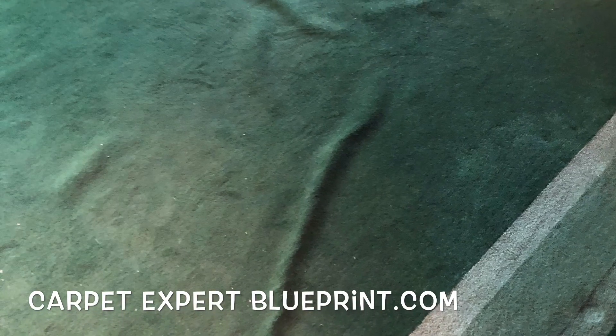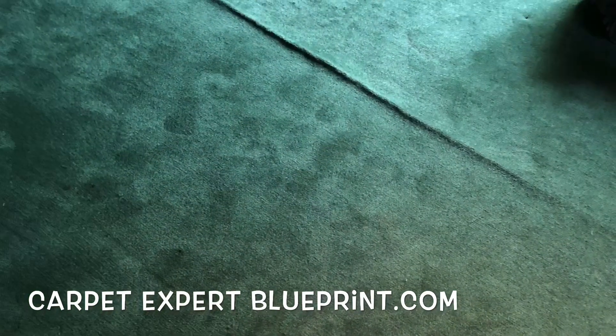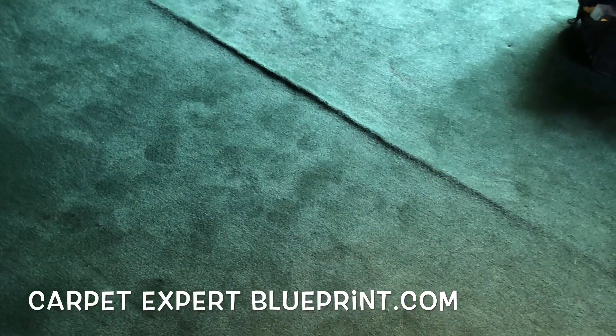Look at that — good bubbly, bubbly all up in that carpet there, plus the border work. This was some 90s installation job here.